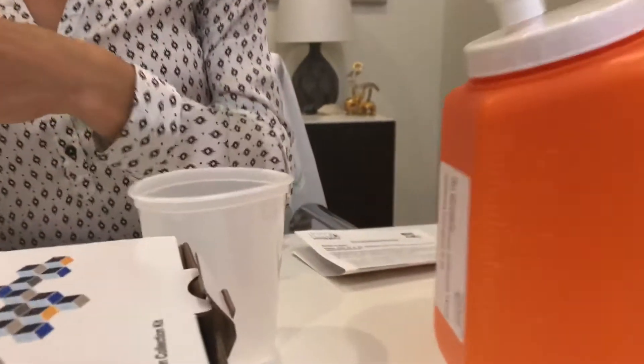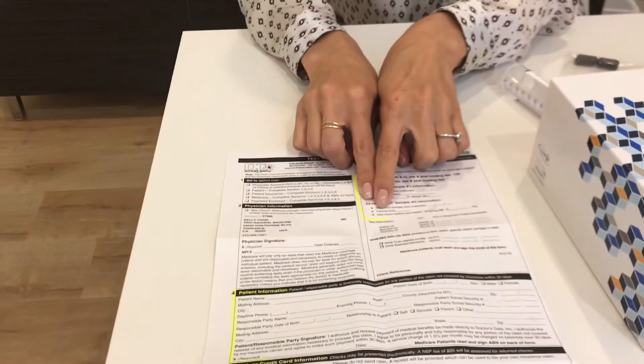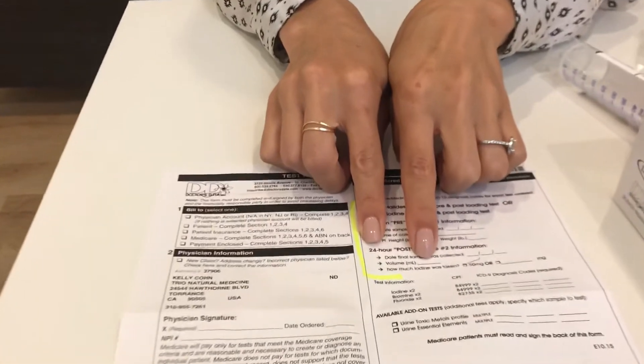At the end of the 24 hours, your final sample will be the next morning's urine collection. At the end of that 24-hour collection period, measure the final volume by setting the orange container on a flat surface and reading the volume marked on the side. Once you get the final volume, write it down on the form where it says 'post' and 'volume in milliliters.'